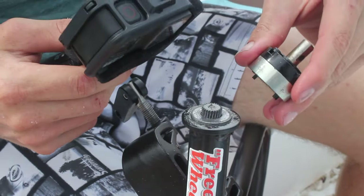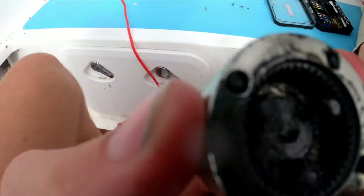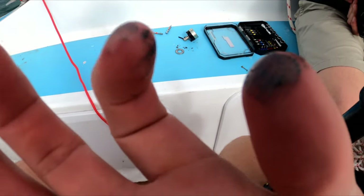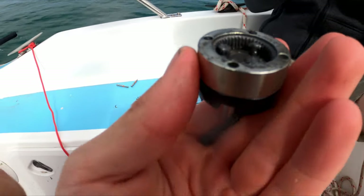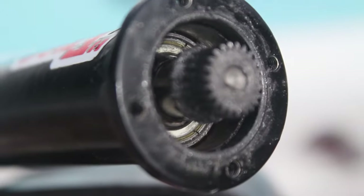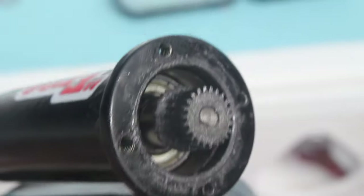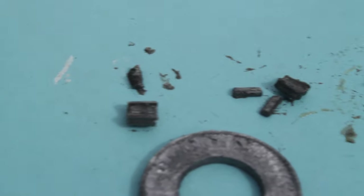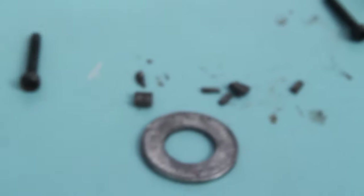There we go — one is completely snapped in half! Look at all those metal shavings that were in there. So the gear reduction is definitely the weakness as we can see — horrendous damage. You can see it's just all metal shavings. These ones too — there are still broken little cogs. Not good.